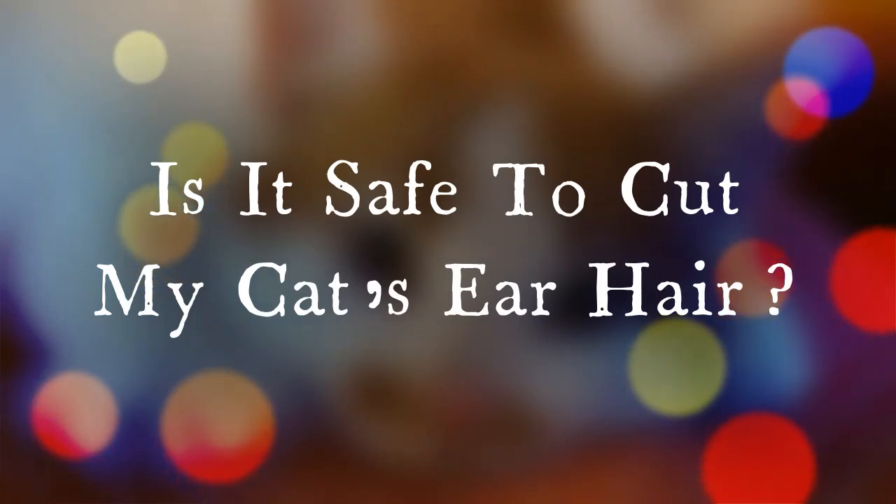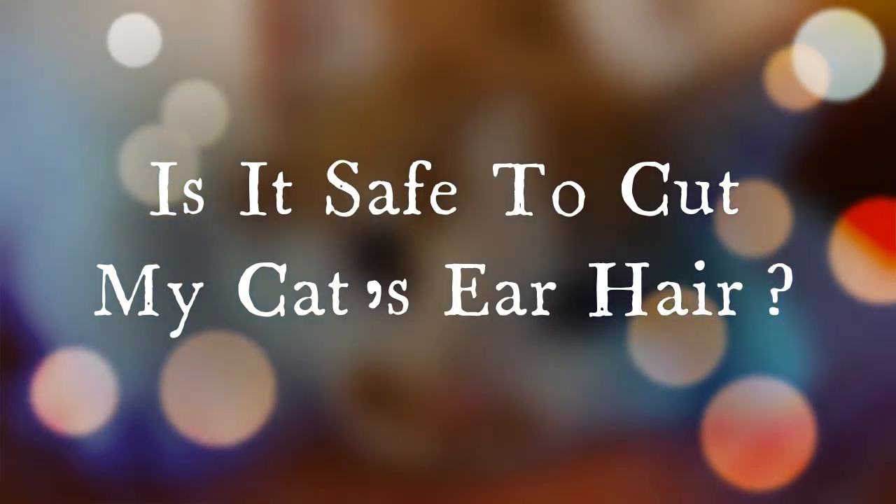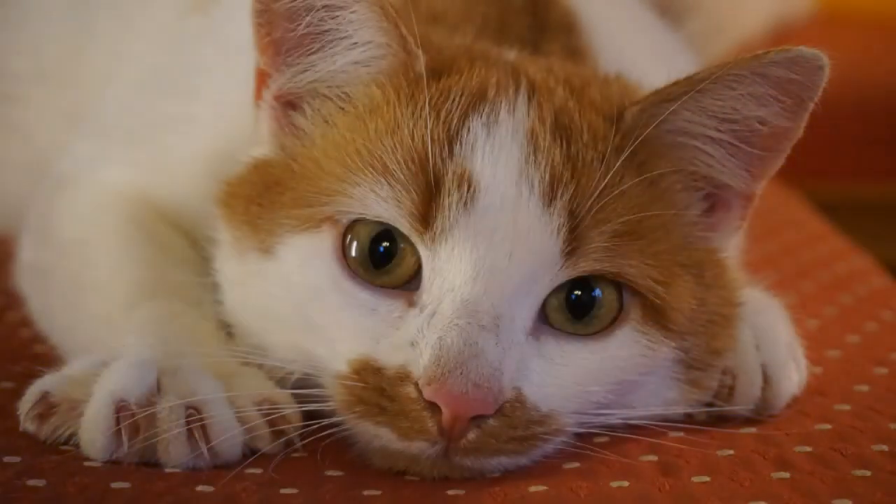If you follow the basic ground rules noted in our introduction, everything should be just fine, as long as you are safe and responsible. The actual practice of trimming your cat's ear hair is safe — nothing will go wrong if you do it right. Just remember, this is a very delicate practice. The last thing you want to do is nick your cat's ears tidying up those hair furnishings.